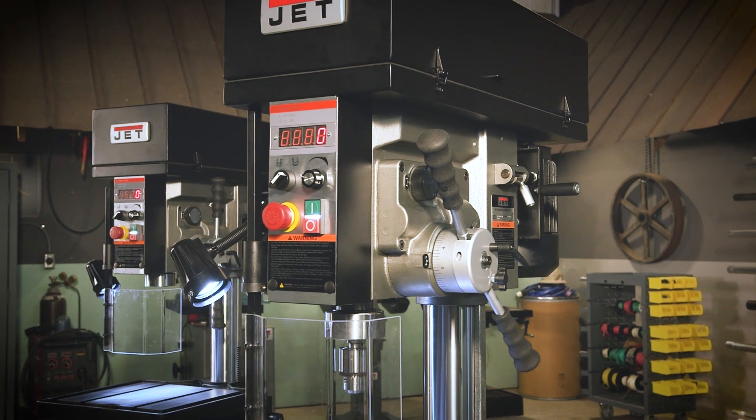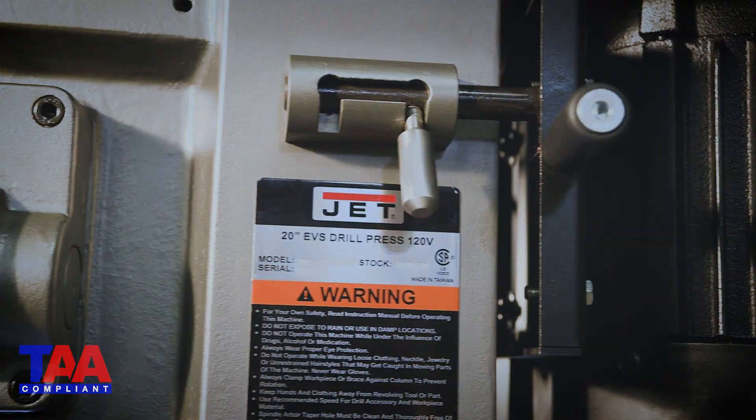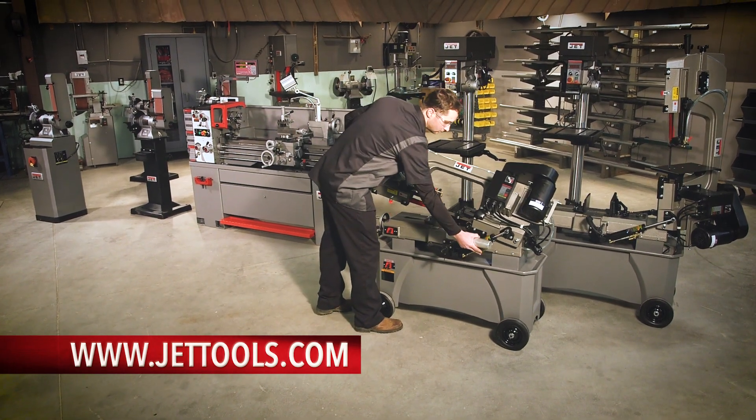Following strict guidelines and electrical requirements, the JET 20-inch EVS drill presses are CSA U.S. certified and TAA compliant. Visit Jettools.com to see more information and find a dealer near you.